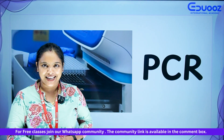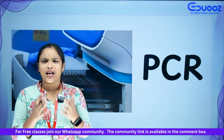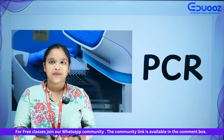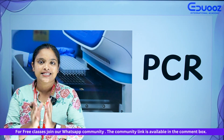Hi all, welcome to Edge's International Academy. We are going to study PCR. What is the full form of PCR? It is Polymerase Chain Reaction. We are going to study some important points in PCR.